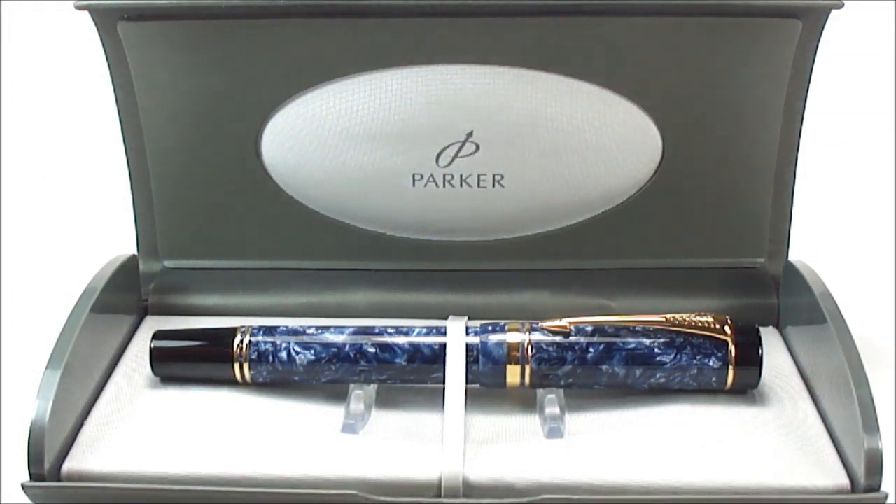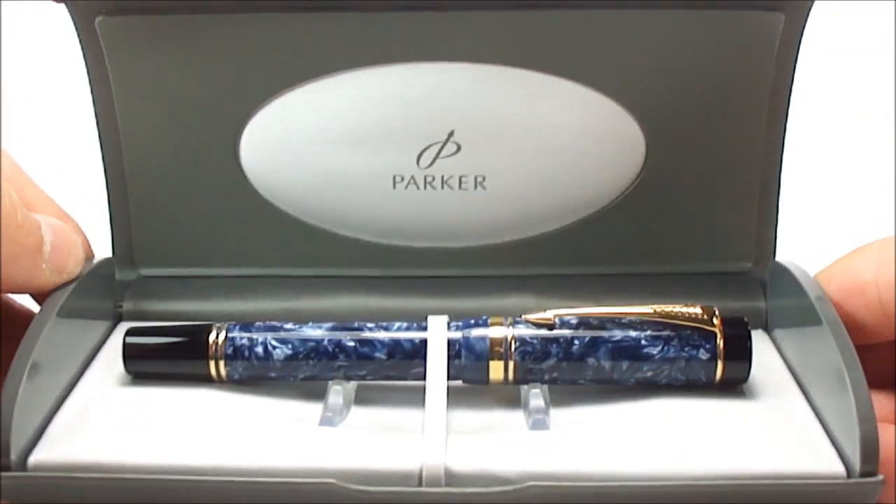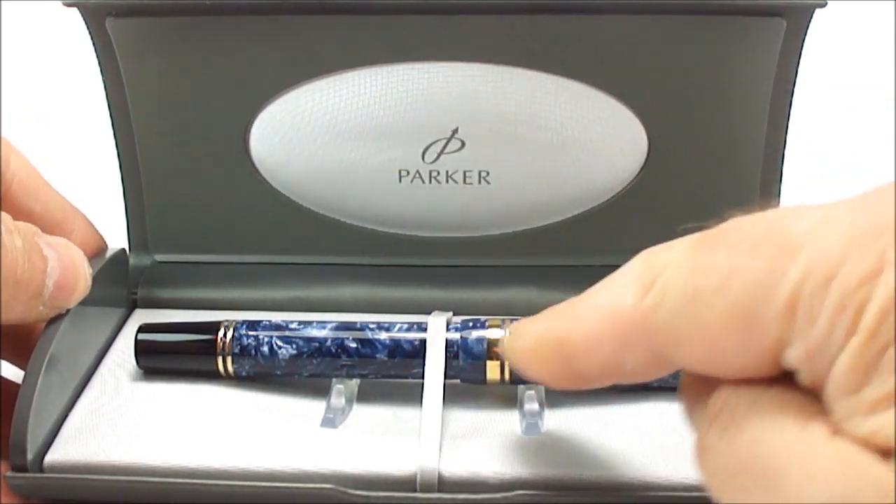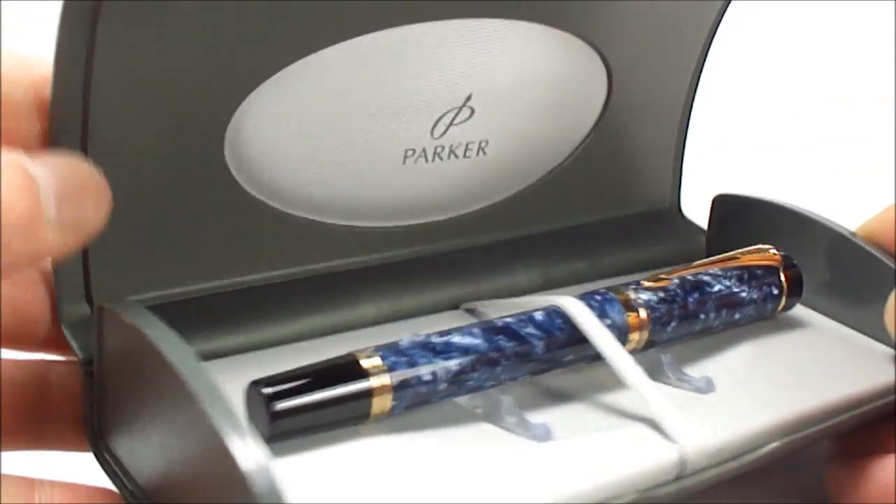Hi everybody, Steph here again and today what I'm actually doing is showing you my beautiful Parker Duofold Centennial Fountain Pen.